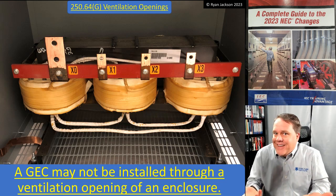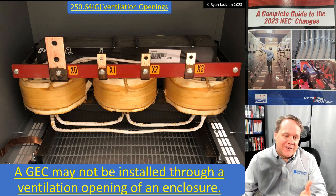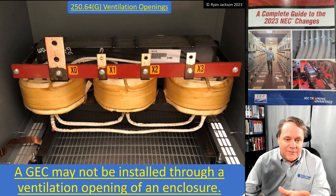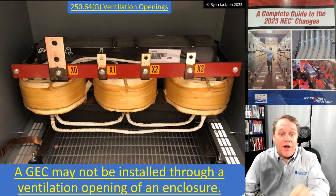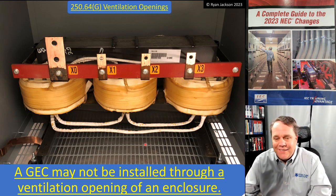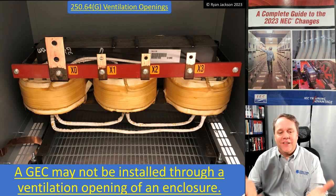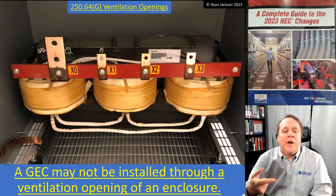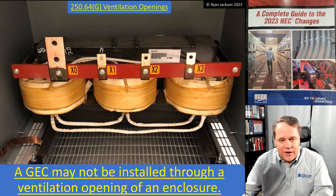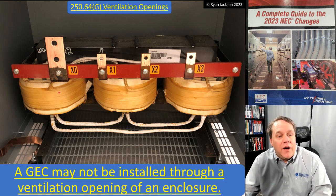Off the record - is it really going to hurt anything if you run a four-gauge wire through one of those thousand little ventilation openings? But the code can't say that. The code has to say you cannot run a grounding electrode conductor through a ventilation opening of an enclosure. So there you go - it's a violation, you can't do it.